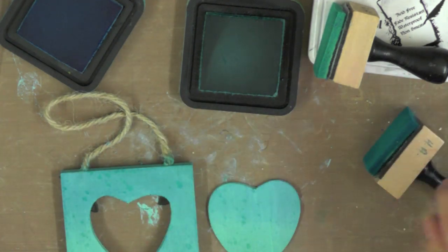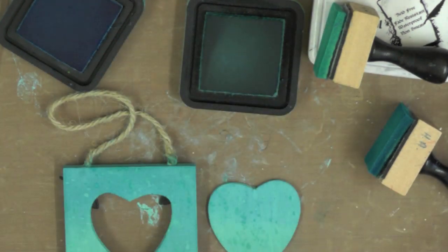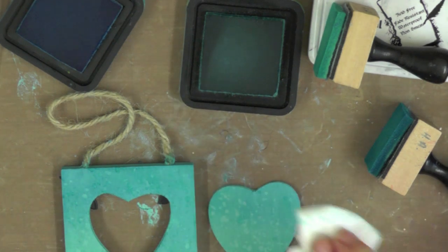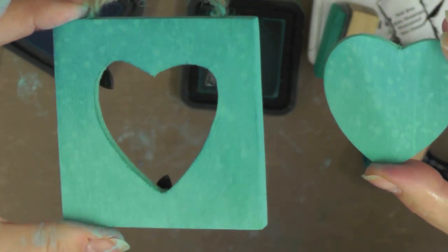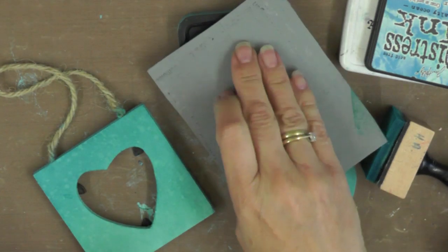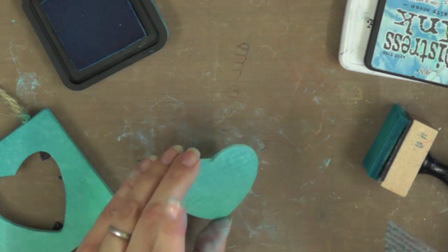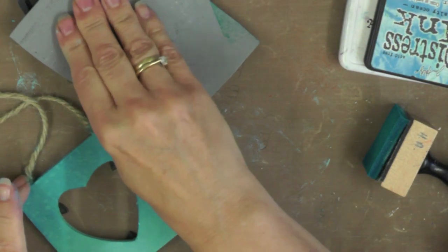Distress ink always remains reactive to water, so I'm just flicking a few spots of water onto my inked surfaces and then taking a piece of kitchen roll to blot off the excess water. You can see it just adds some subtle lightening to the ink and creates texture on the piece. I'm just repeating that process until I'm happy with the amount of texture, then back in with a heat gun to dry everything off. You can see where the water has lifted the ink and created this little spotty texture.